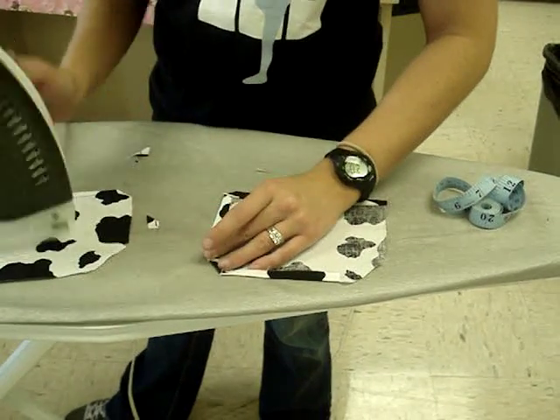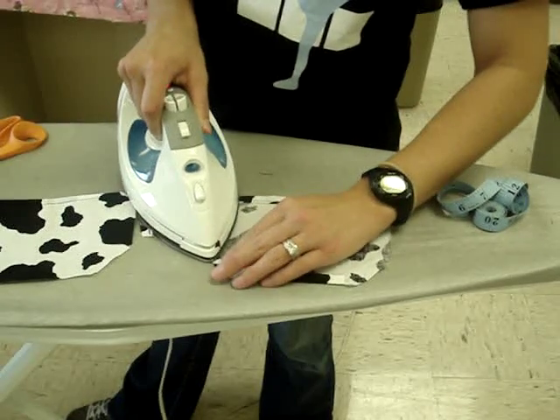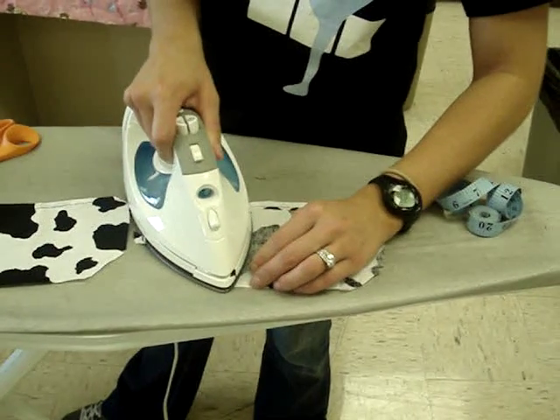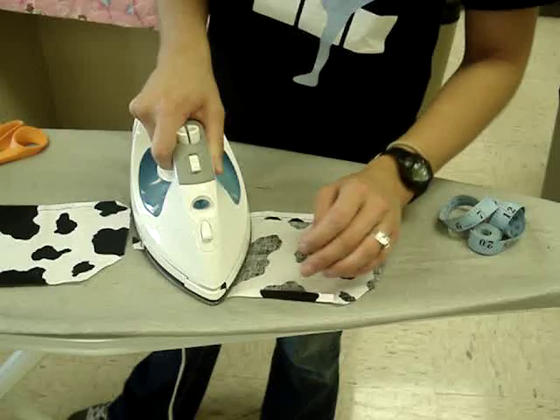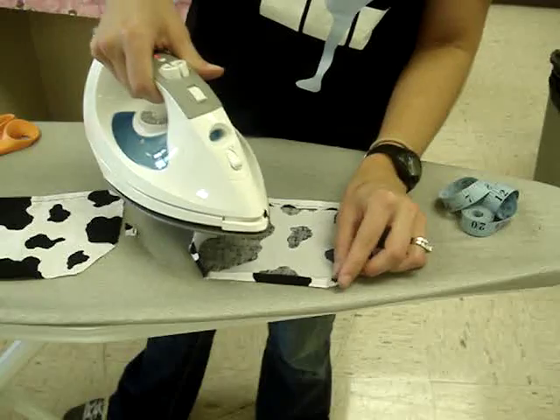So you're shaping the pocket for how it's going to be sewn onto the apron. You just want to press those edges down — press those unsewn edges to the back side.